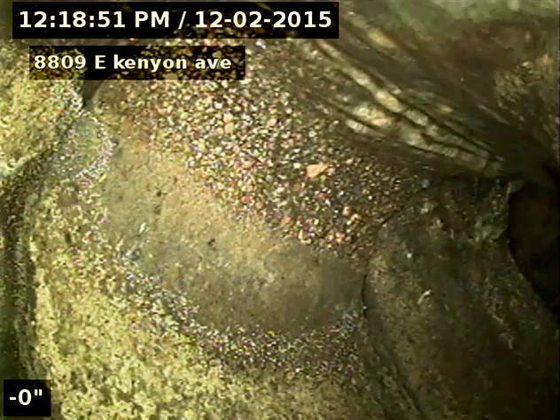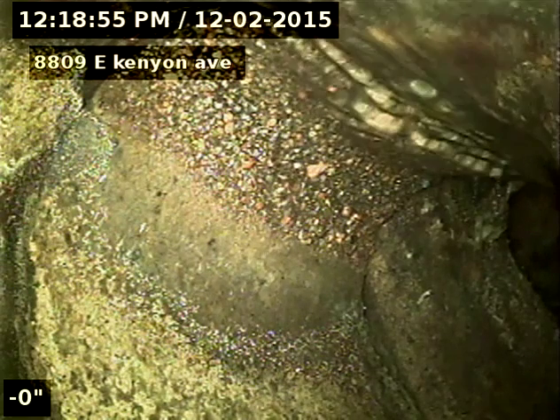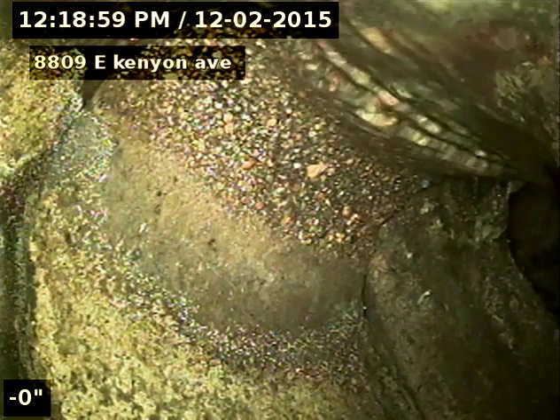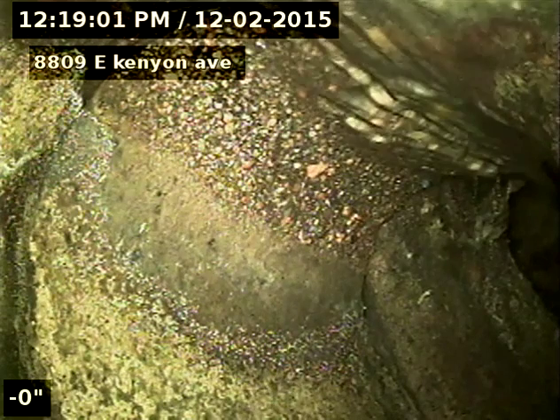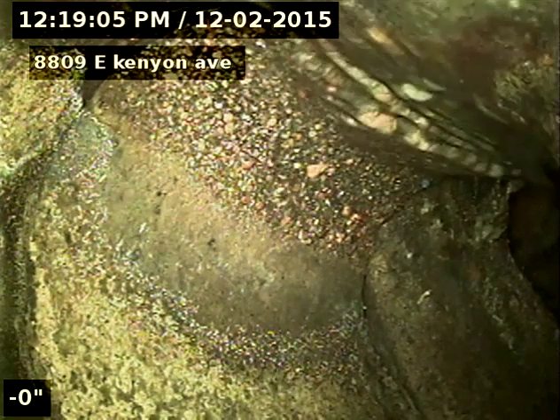8809 East Kenyon Avenue, doing a sewer inspection from a three-inch clean out near the downstairs bathroom. I restarted my footage, that's why my footage says zero, but it's about a 140-foot line.